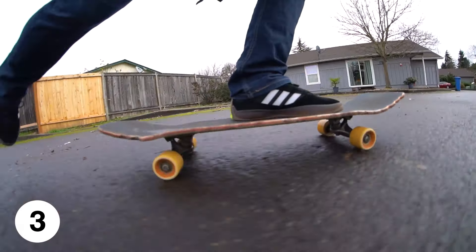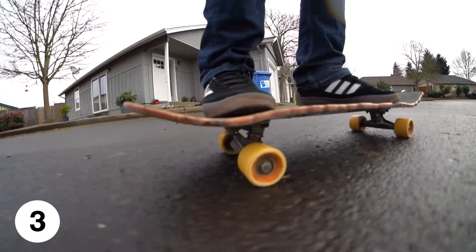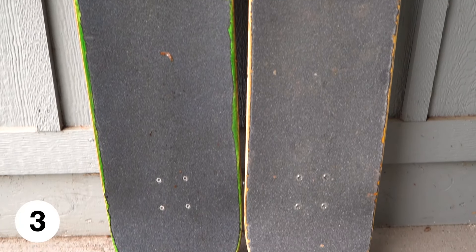If you do need to skate in the rain, use an old retired deck that's already worn down and soggy as a dedicated rain board. This way you can keep your trick setup dry.